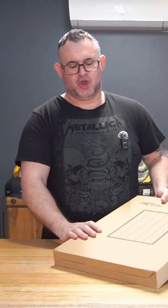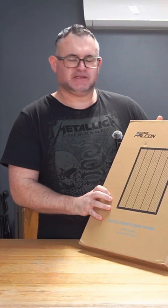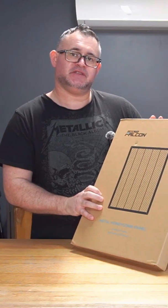Just a quick one today. Just got the Creality honeycomb metal panel plate insert for the Falcon A1 laser, so let's get it out of the box, check it out, and see how well it fits.